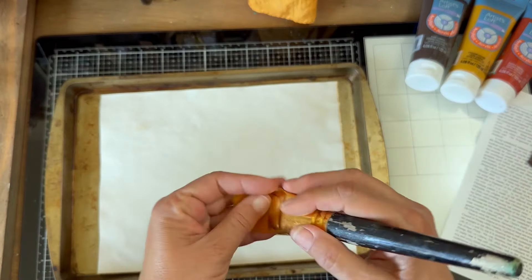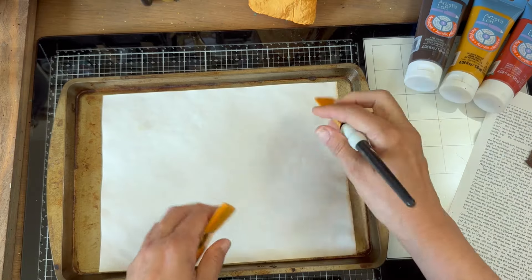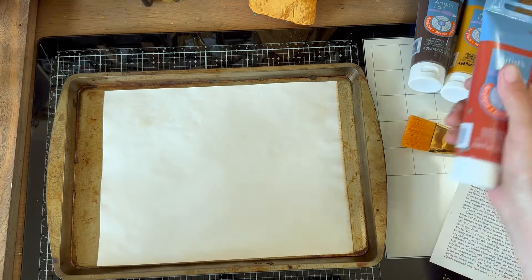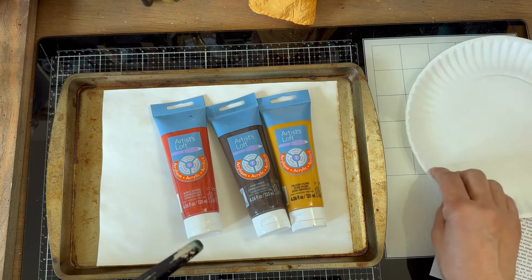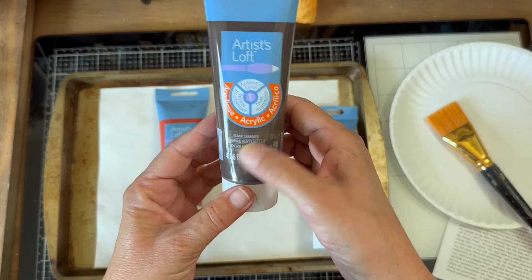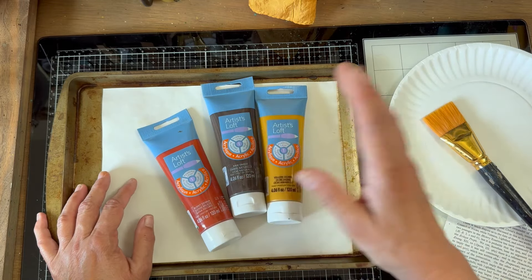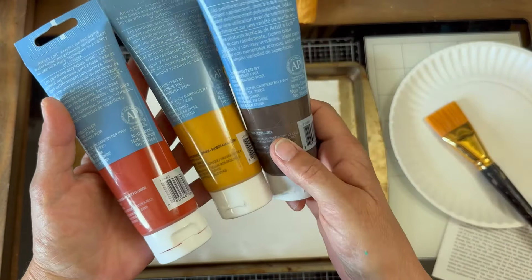You'll need a paintbrush. You can use different sizes depending on how you want to do it — if you're just doing an index card, a smaller brush works great, but since we're doing a bigger piece I'll use a bigger brush. You're also going to need three colors of acrylic paint on a paper plate palette. The rust colors are yellow ochre, raw umber, and burnt sienna. If you have small tubes or bottles not labeled that way, just use a rusty red, a gold mustardy yellow, and a dark brown.